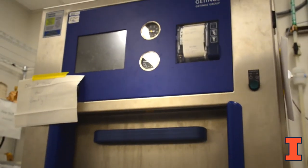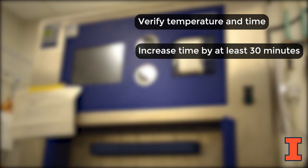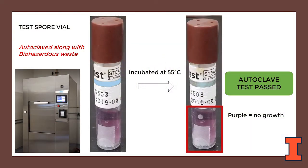To troubleshoot a failed autoclave validation test, check the recorder chart from the autoclave to ensure that the correct temperature and cycle time were reached during the cycle. If they were reached, then proceed by altering one or more parameters when you re-autoclave. Most often a small change in parameters like an increase in cycle time can be an effective solution. Other changes that have often been found effective are adding half a cup of water to dry waste loads, altering your loading technique, and positioning of your bag in the autoclave. After completing the autoclave cycle, repeat the spore vial check until you have verified that the vial has passed the test. Use the newly optimized parameters for future autoclave cycles on similar loads.